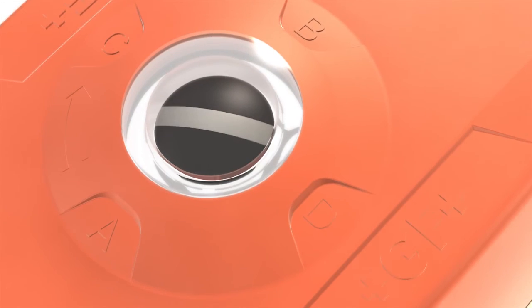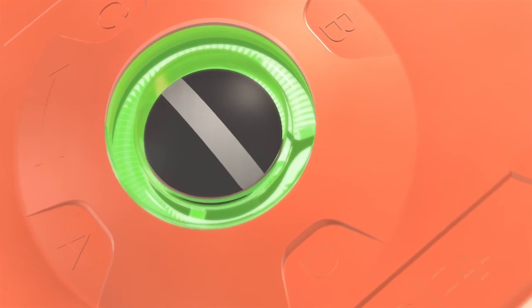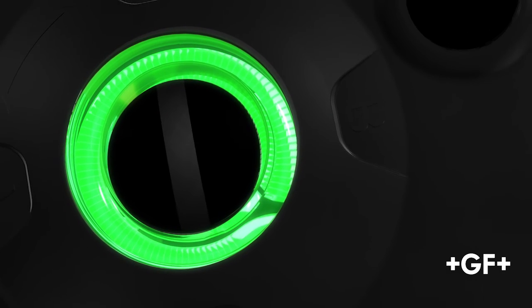The new series of EA-25 to 250 actuators. Moving details.